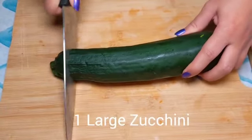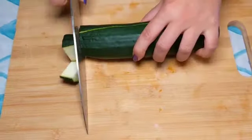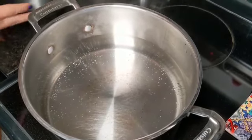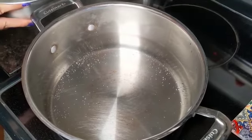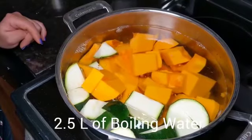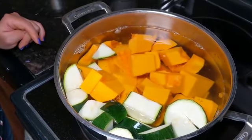Then we chop one large zucchini the same way. We put the chopped butternut squash and the zucchini in 2.5 liters of boiling water. Don't forget to peel the butternut squash before putting it in the water.